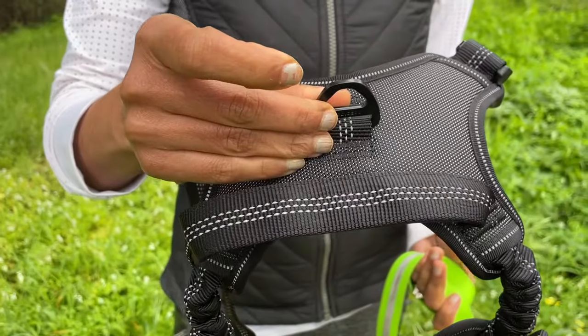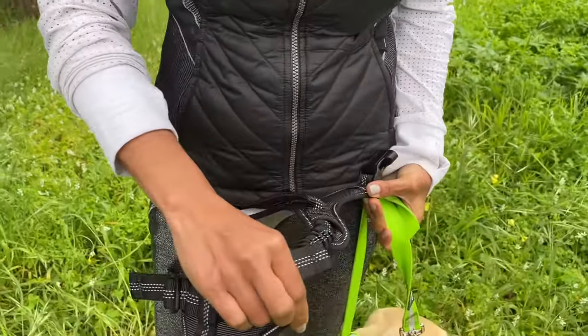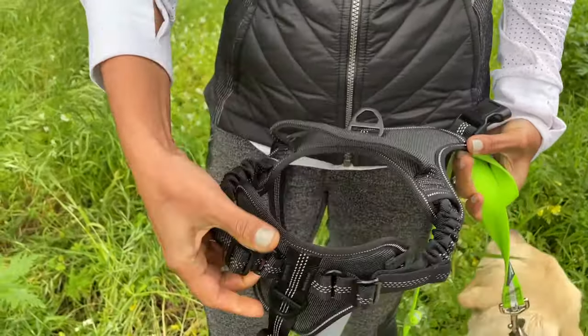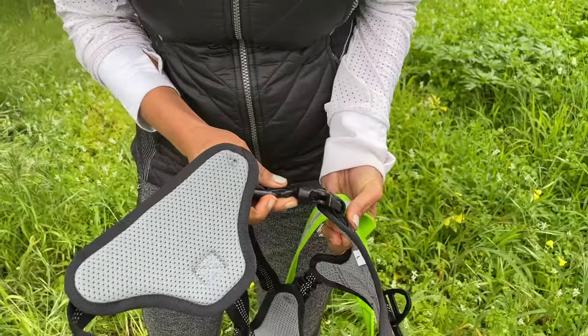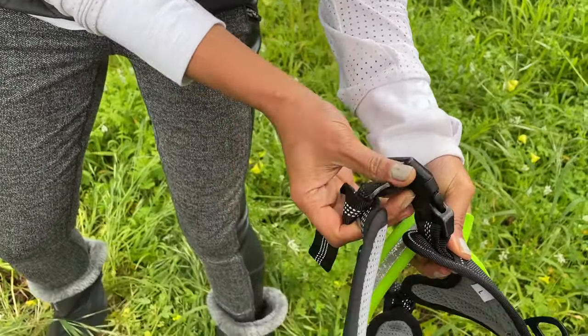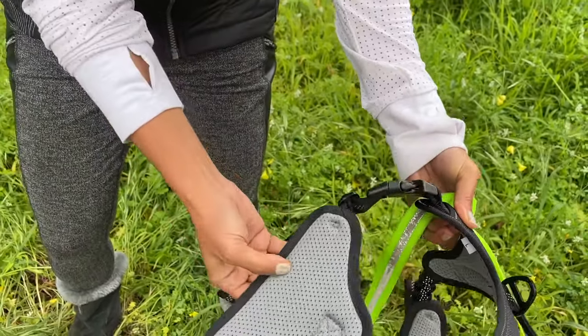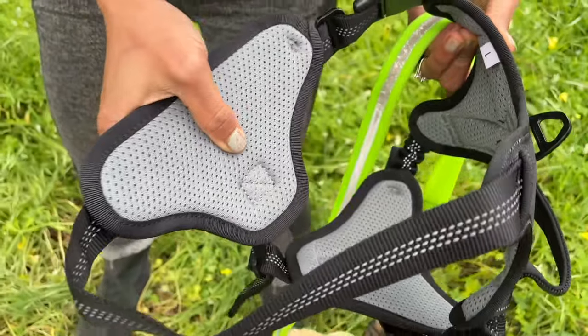It also has this nice bungee for their comfort, and it has a very high quality single clip like this where you would just clip the harness. It's got fantastic padding, and I think that is going to keep my dog very comfortable. So I'm going to show how to put it on and we'll take Pax for a walk with it.